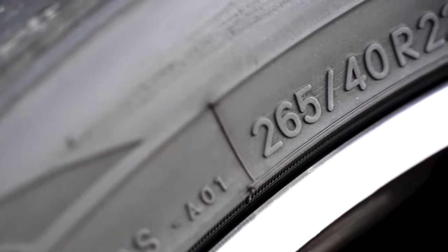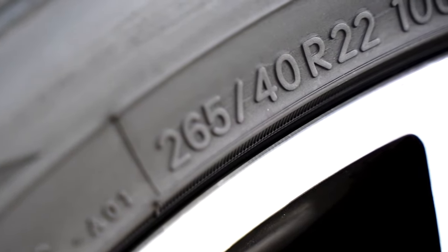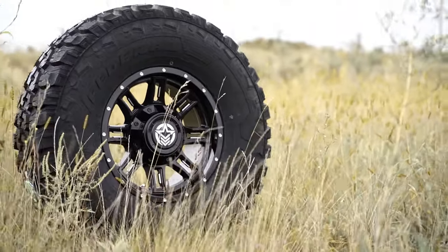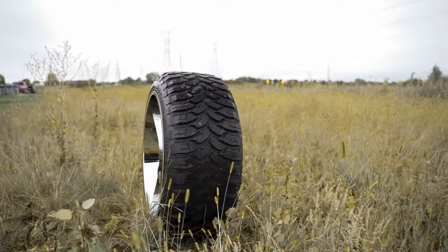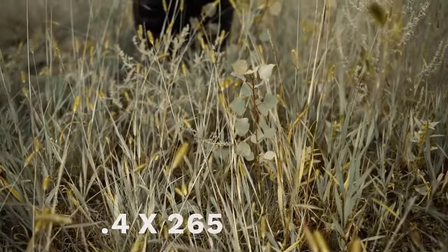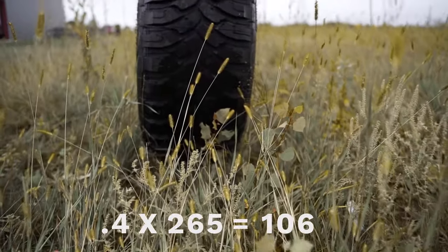Tire sizes are given in a specific order, such as 265/40 R22. The first number is the width of the tire. The second number is an aspect ratio relative to the width — to calculate this for a 265/40 tire, you take the aspect ratio of 40, or 0.4, and multiply by 265. So the sidewall height would be 106 millimeters, or 4.17 inches.